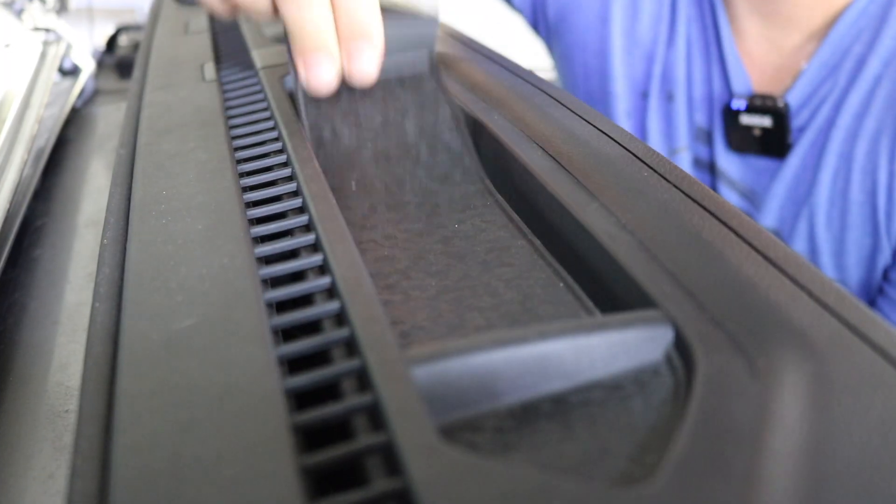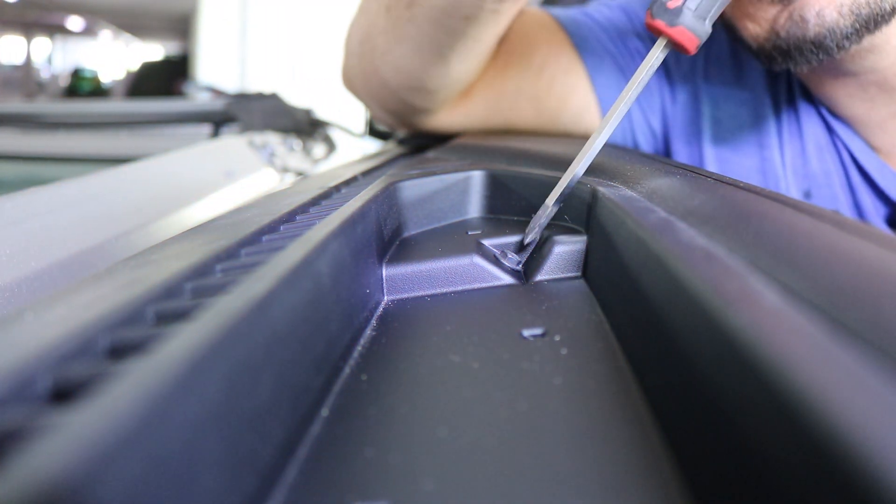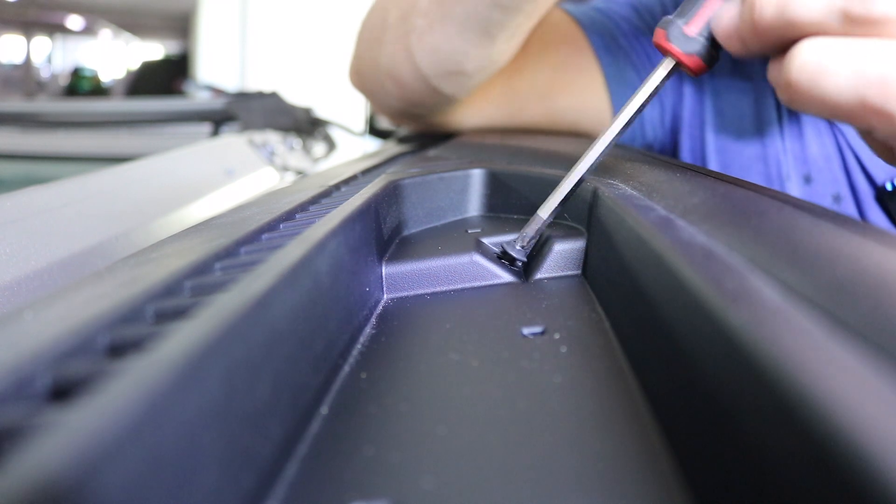The first step to get your e-dock installed is to remove the rubber lining inside the cubby. Next, you want to remove the two Phillips head screws inside the cubby.